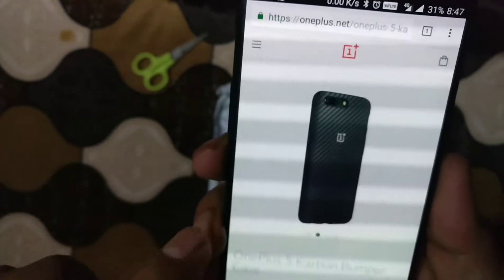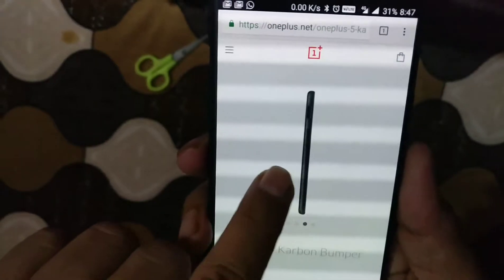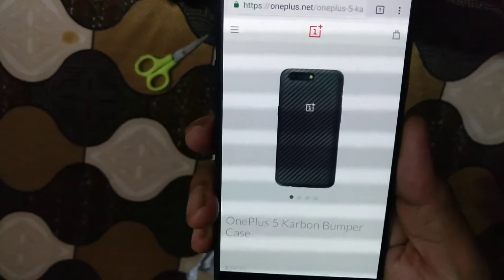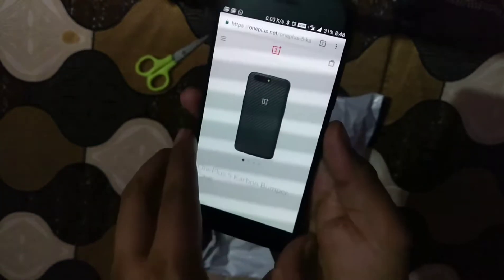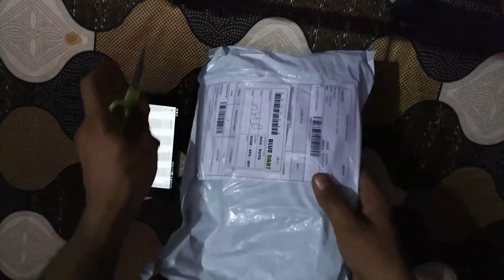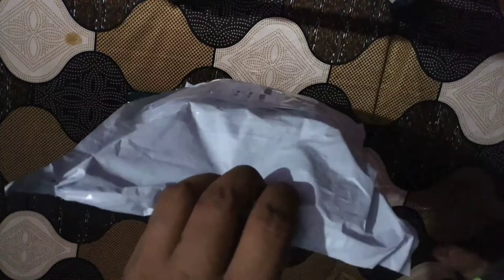This is the complete protection for the OnePlus 5. Now I'll unpack this product in front of you and unbox what I ordered from the OnePlus store.